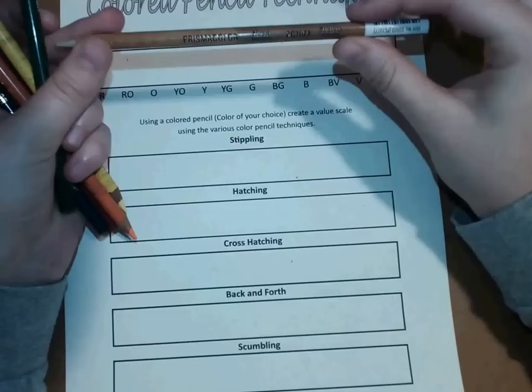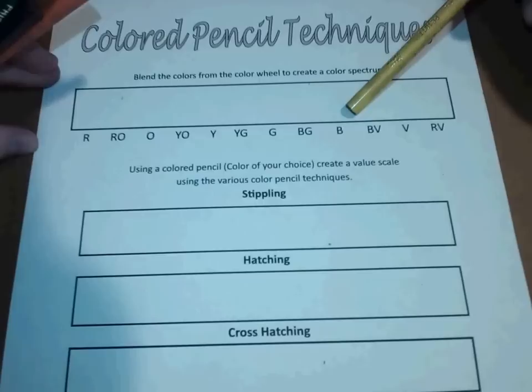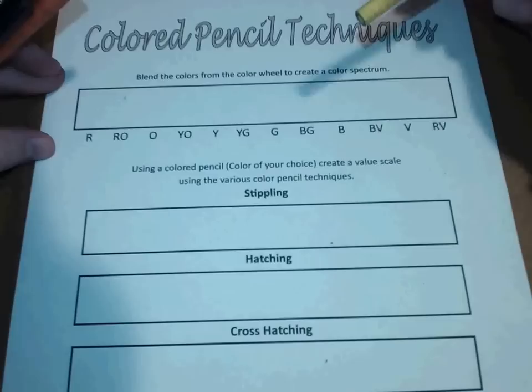So I'm going to jump right into the worksheet. Make sure that you have at least your six colors handy to complete this worksheet. I'm going to zoom in a little bit to show you guys. We're going to work on the top part first. The instructions say to blend the colors from the color wheel to create a color spectrum — pretty much using all the colors of the rainbow to create this color spectrum here.